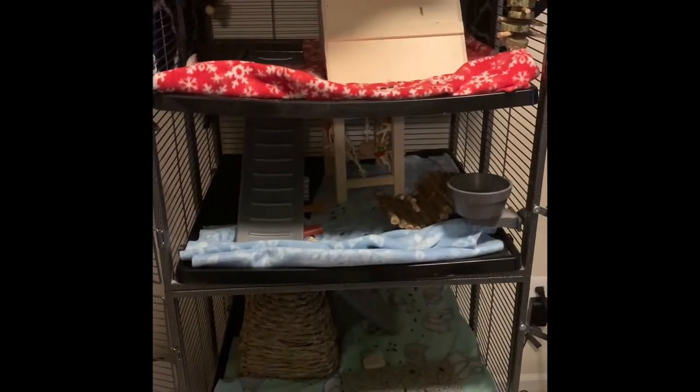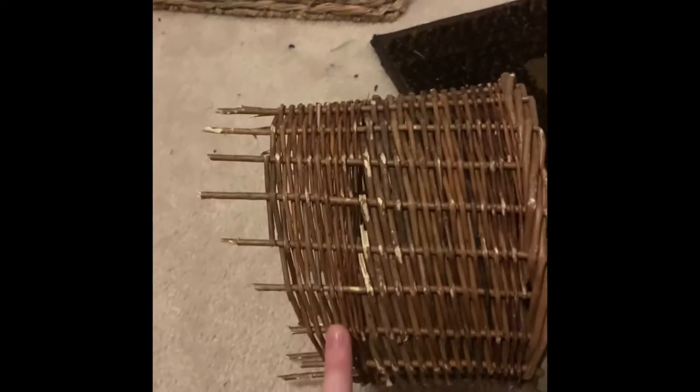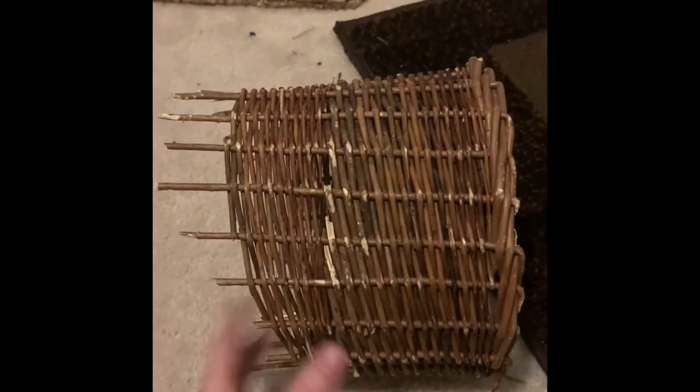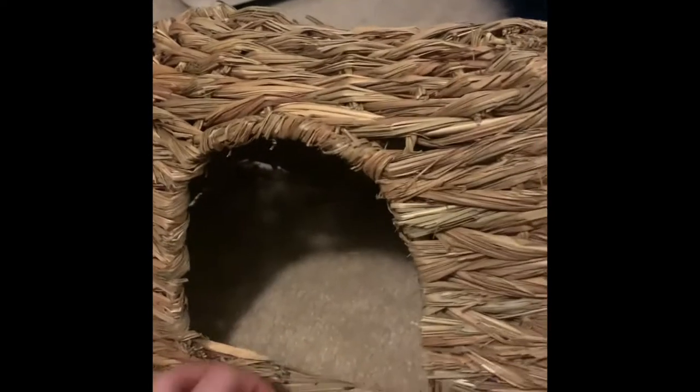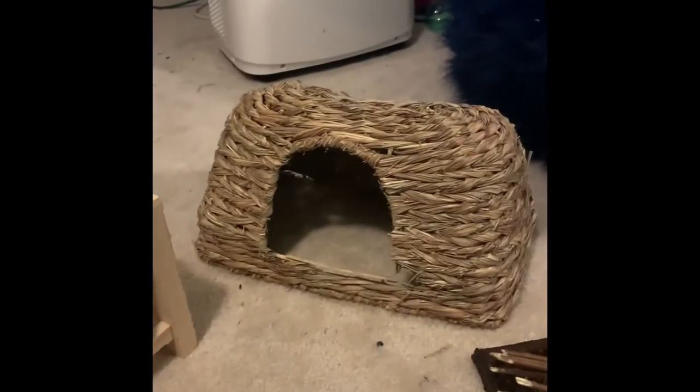The next step is to clean and take everything out of the chinchilla's cage. So we're going to be taking her house out, anything that is removable, and taking it out and cleaning it. These are all the items in her cage that I have taken out. This is what used to be a little tunnel for her — she loves to rip this up and play with it. She's taken a lot of the wood pieces off, which is completely normal and completely healthy for her. This is a little hideout that she loves as well. She has chewed the bottom of it and a lot of the sides, but it's held on pretty strong.